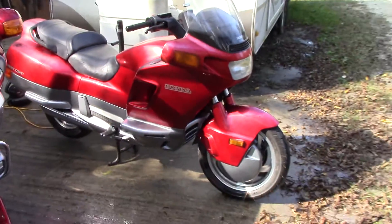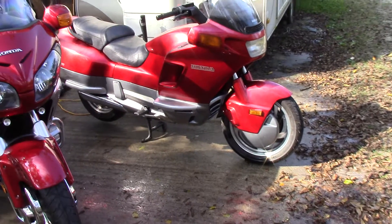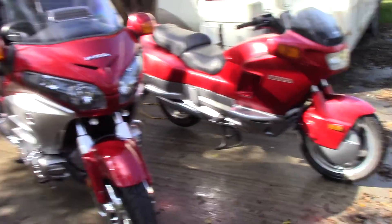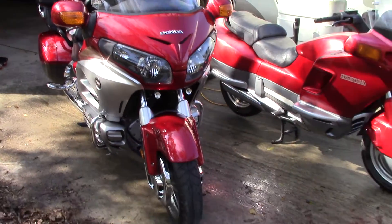It keeps the engine cool. The PC800 over there is liquid-cooled too — it's got a radiator and a fan. They're both shaft drive. I call the PC800 my Gold Wing's little brother; they're the same color and everything.